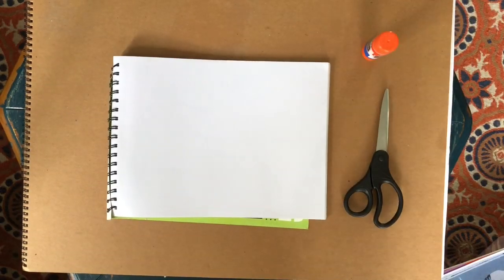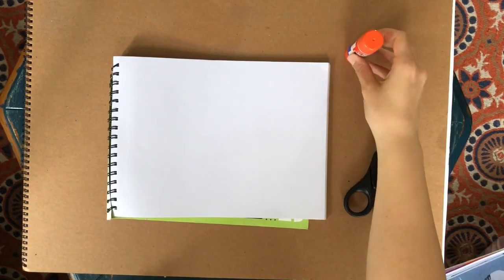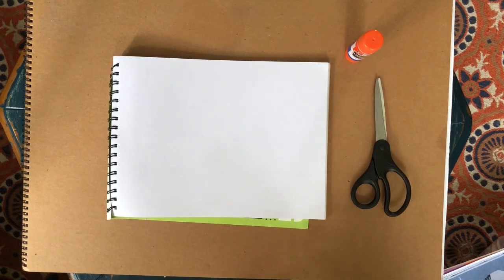Today's art project is going to be a landscape collage. What you're going to need is some magazines or photos that are okay to cut up, some scissors, and a glue stick — or glue or even tape would work. Pause the video, get all of your supplies ready, and then play when you're ready to go.